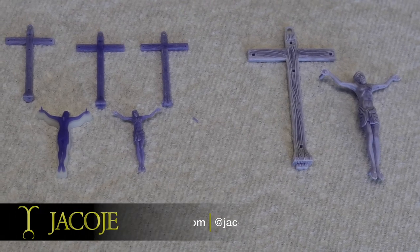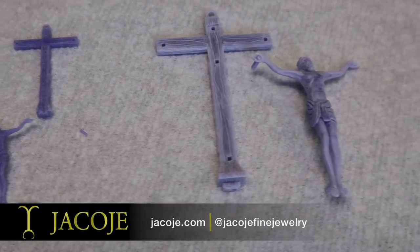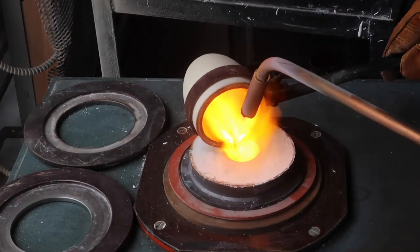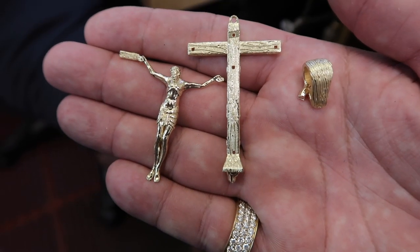The crucifix pendants that I sell are each individually printed. They don't come from a mold like you've seen other pieces. This is really because of the design and detail of these pieces. Once we get the wax, we send it to casting. The version we're showing and featuring in this video is a solid 14 karat yellow gold, large size.